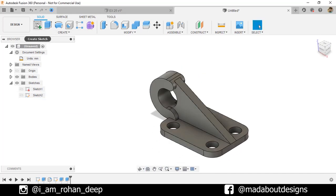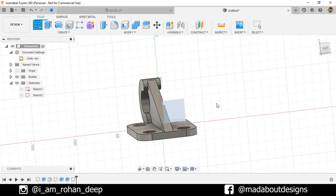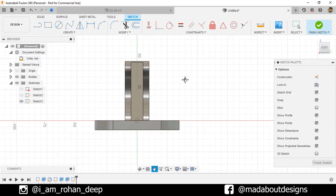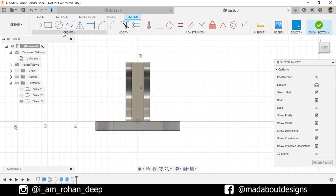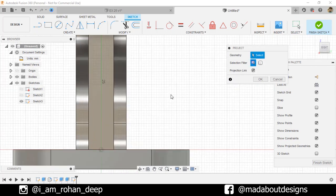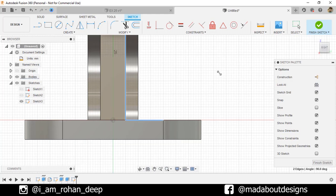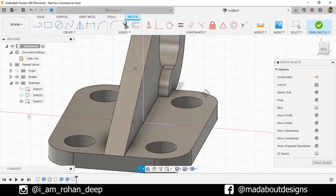Create another sketch, this time on the right plane. Under Create, go to Project. Selection filter: Specify Identities. And select these two edges. Click OK. These two edges have been projected on our current sketch.